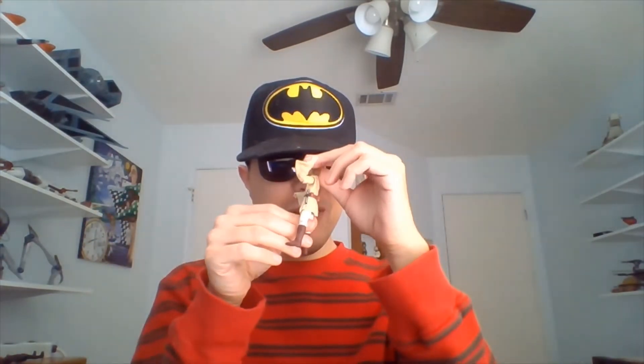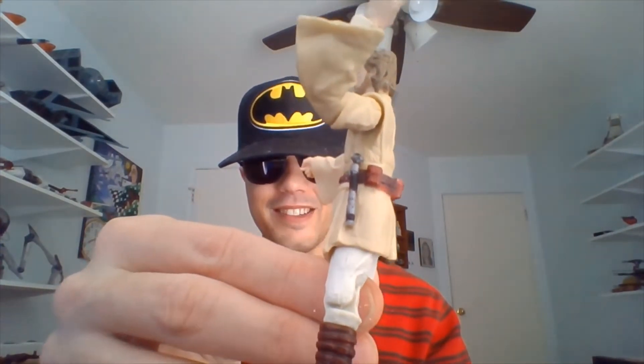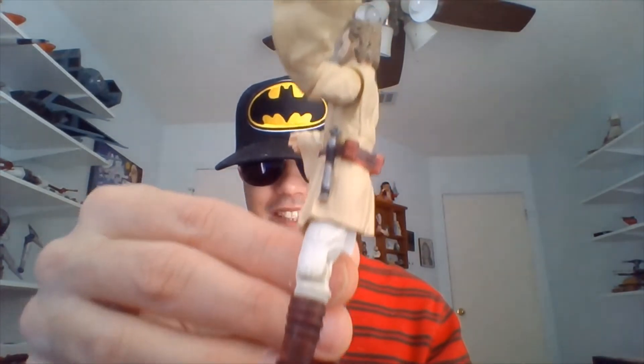Let me take the lightsaber out of his hand — there's something else I must show you. On his left side here, if I raise this left arm up, they sculpted a lightsaber hilt for him on his left side. I thought that was kind of cool. You can't remove it or anything, but it's there. I guess he's got a spare when he has his lightsaber going.